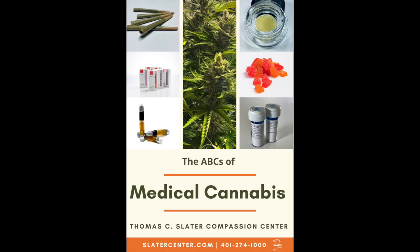This video was produced by the Slater Center to provide you with a brief introduction to medical cannabis. My name is Robert Salvatore. I'm the Patient Outreach Coordinator for the Thomas C. Slater Compassion Center in Providence, Rhode Island, and today I'd like to discuss medical cannabis with you.